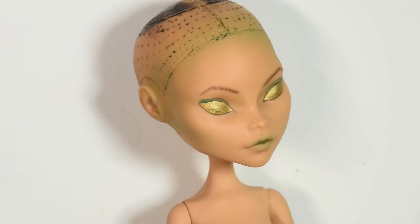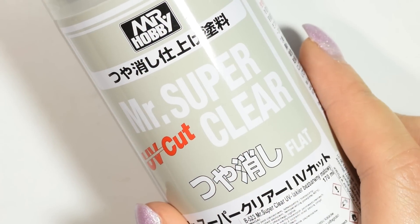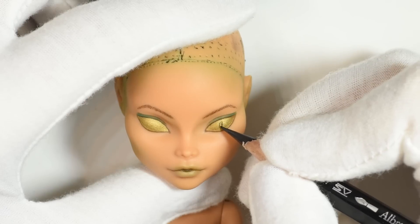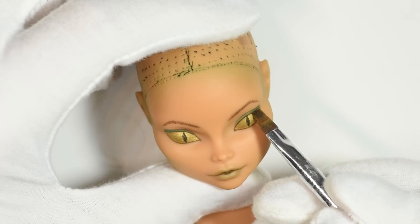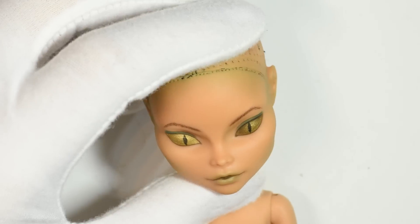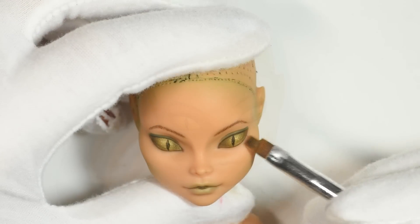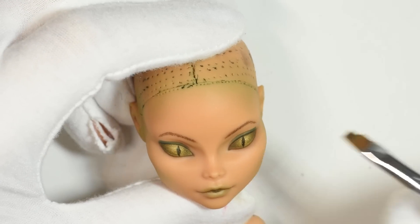This is how far we got in the first layer, then I sprayed the doll again with the Mr. Super Clear Spray and started working on top. I shade the corners of the eyes using black chalk pastel to make the eye look rounded. I add the general shading of the face with dark brown pastel going on top of the green.